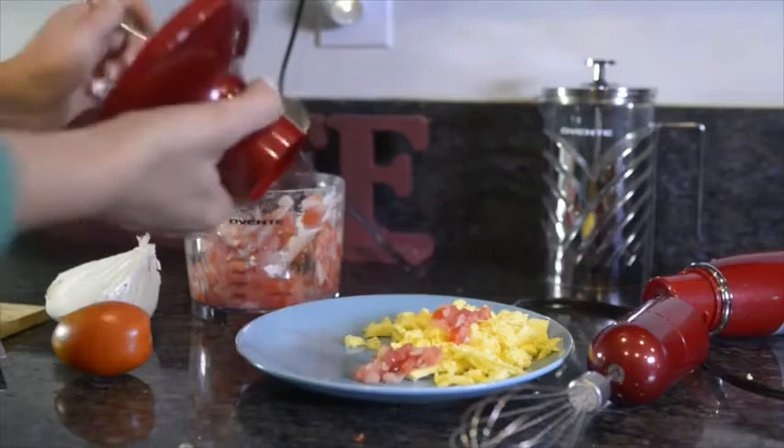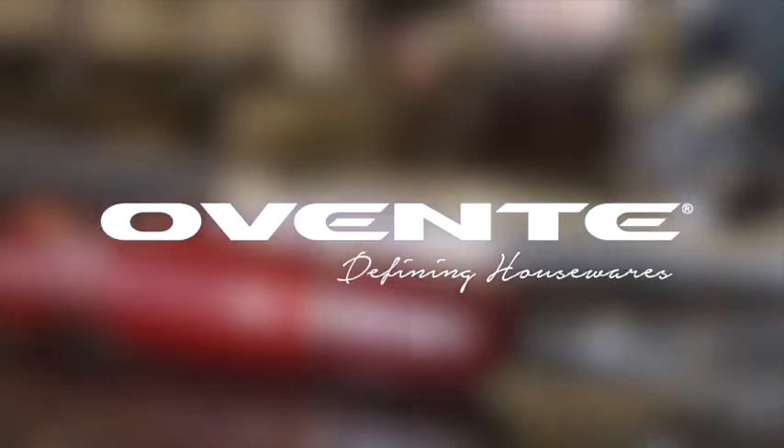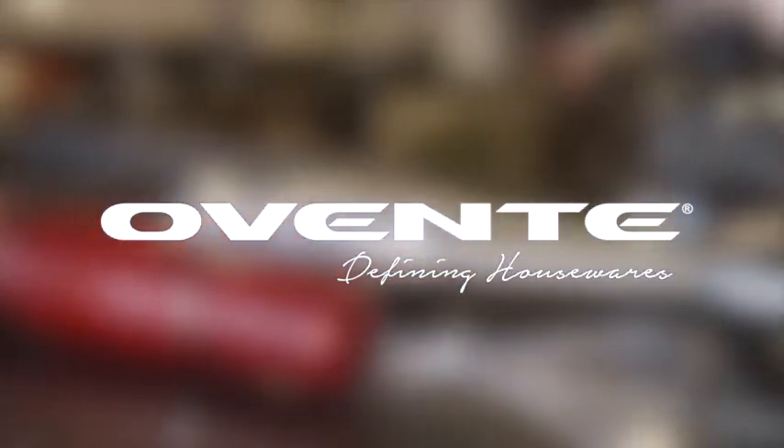Give up? You get breakfast. Obente, defining housewares.